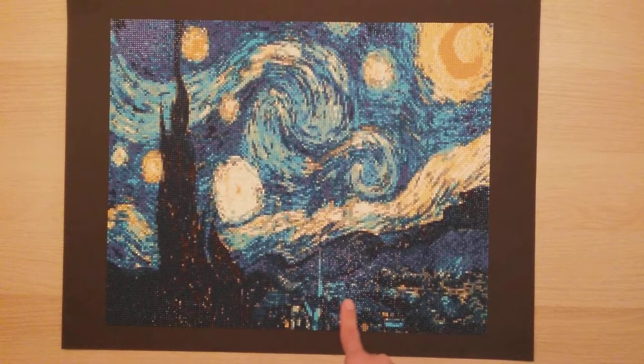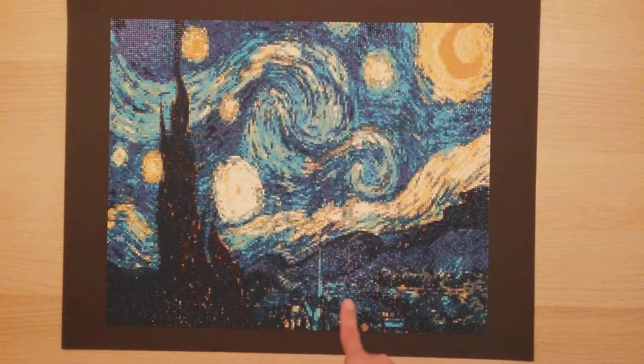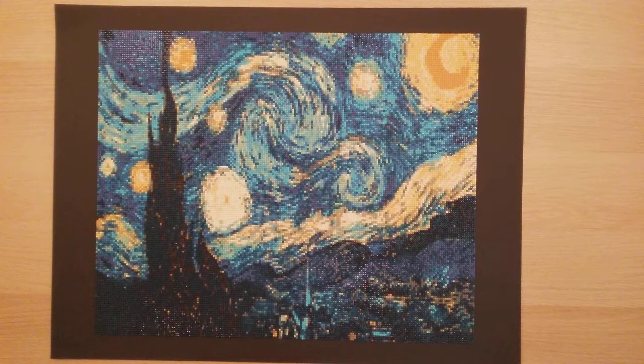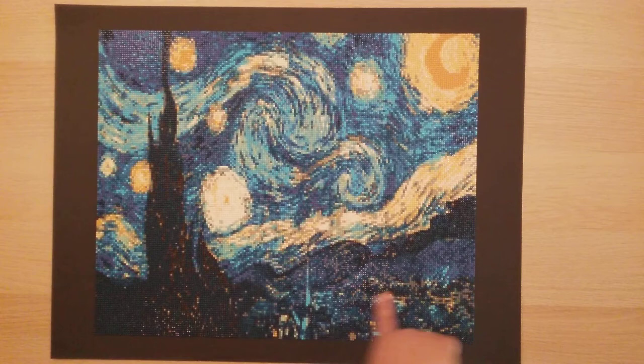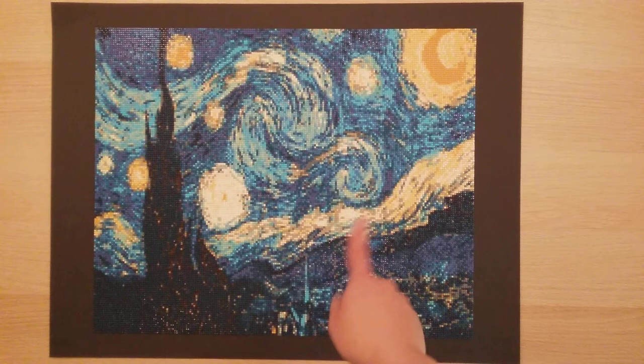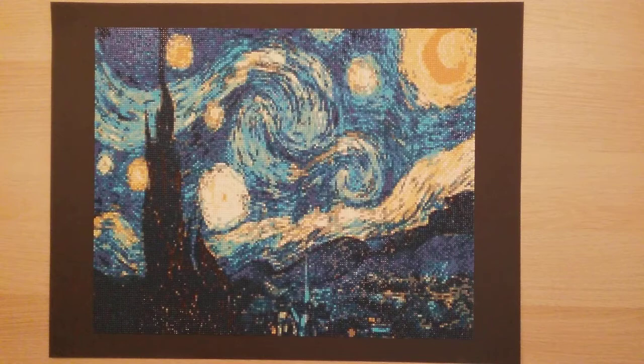Number 20 — after finishing this one I decided to open an Instagram account for my diamond paintings. This is my Starry Night, from AliExpress. It's not the clearest, but I've seen one from Diamond Dots with much more definition. I did run out of colors on this one but replaced them with similar colors, so I don't think you can tell. It still turned out very awesome.